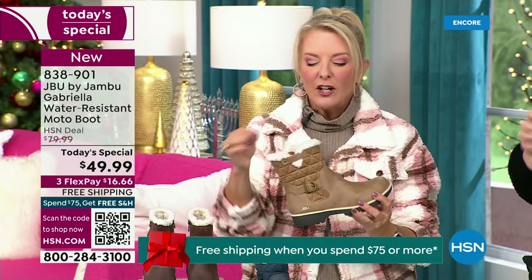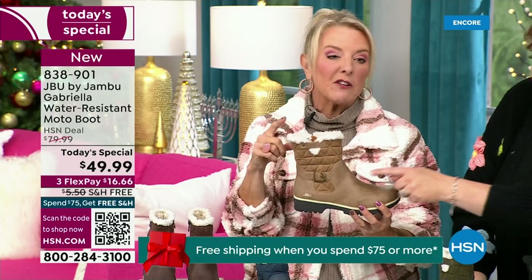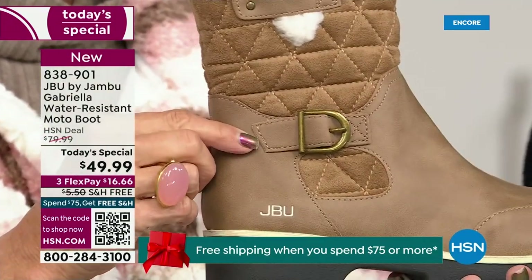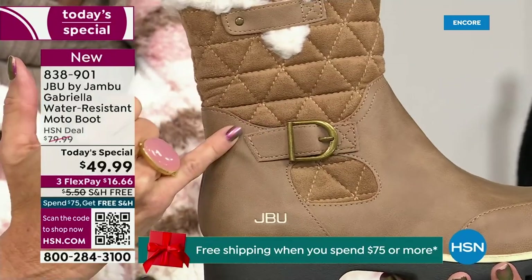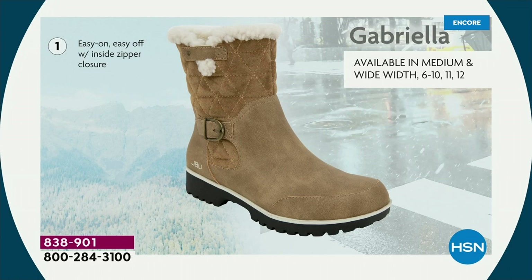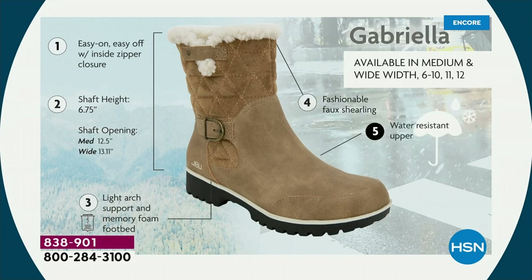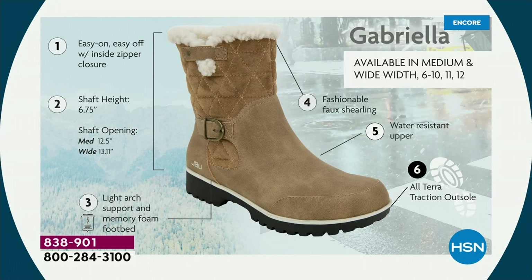I love the quilting on the top — such a hot look. I love the faux shearling — it's so feminine. It also keeps your foot warmer. We put the buckle on, we did the quilted detail, the easy on and off because of the closure. The shaft height is just under seven inches. We have medium and wide widths. Light arch support is there, the All Terra traction, the water resistancy, and the faux shearling.